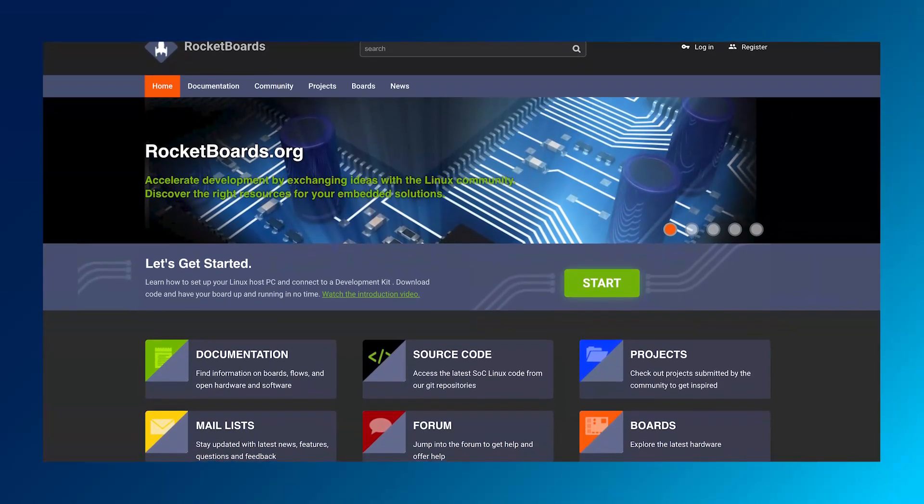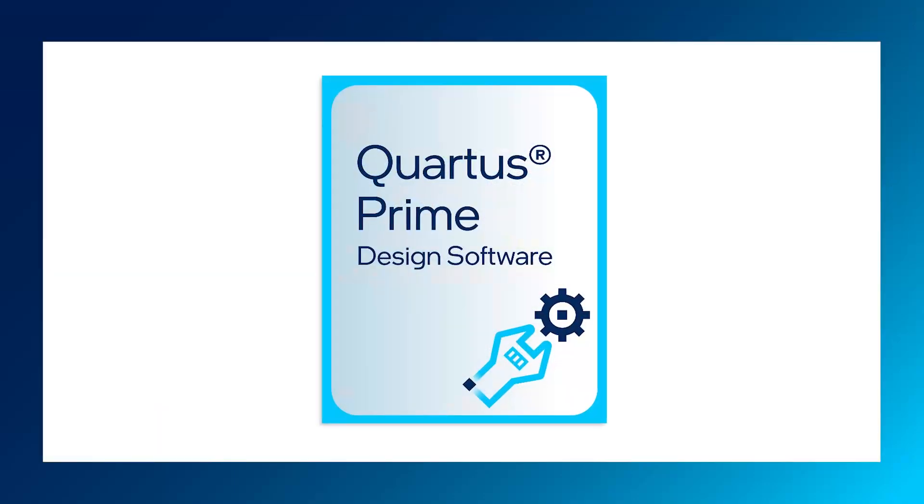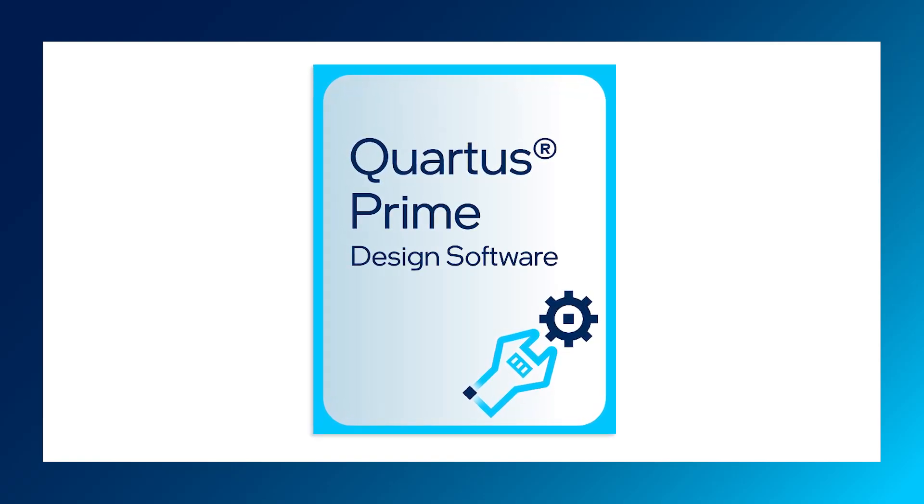You can go to rocketboards.org to get access to more reference designs and documentation. If you're not using the hard processor subsystem, you can start development with Quartus Prime Pro Edition, which supports Agilex 5 E-Series devices with a no-cost license.